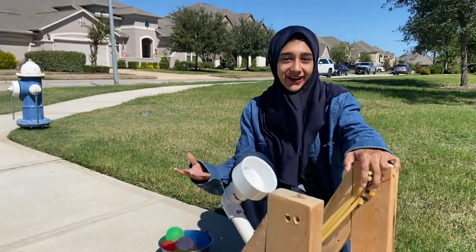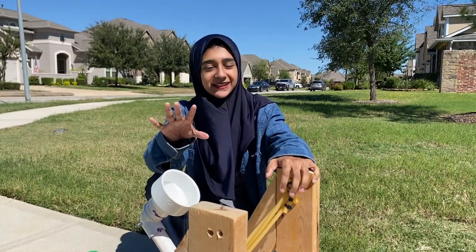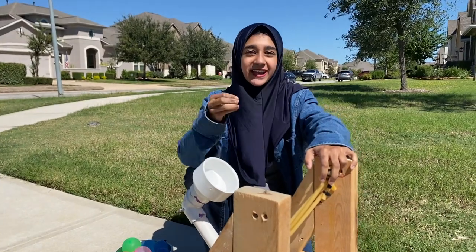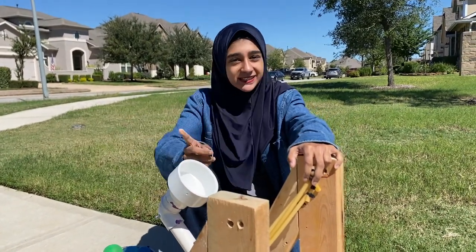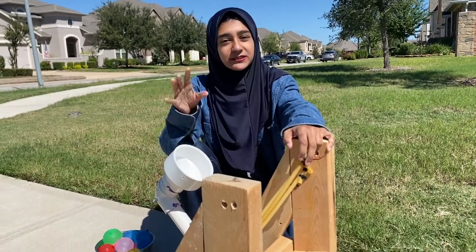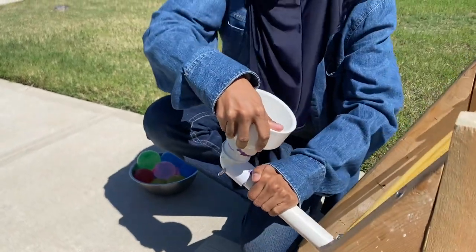And because of air resistance and stuff like that, if we use something lighter it's not going to go very far. And if we use a ball you're going to get a bigger range — but not because it went far, because it bounced and rolled. But with a water balloon you will know exactly how far it goes.